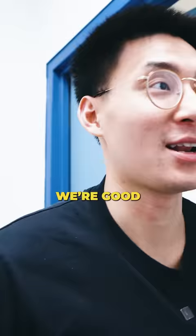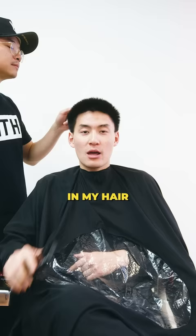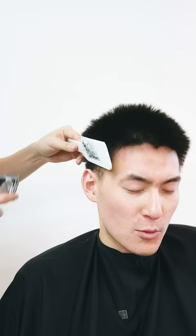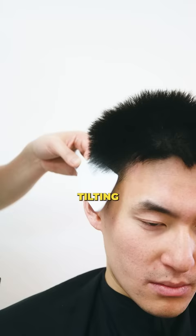Your barber better be doing the clipper over comb technique just like Kenny's about to do. It's going to help create shape in my hair, also for my face shape. The easiest way to build confidence for clipper over comb — lay it flat to the head and keep it straight up and down. Don't be tilting it, though, or you're going to make it very round. The goal is to keep that parietal ridge heavy so you can support whatever hairstyle you have on top.